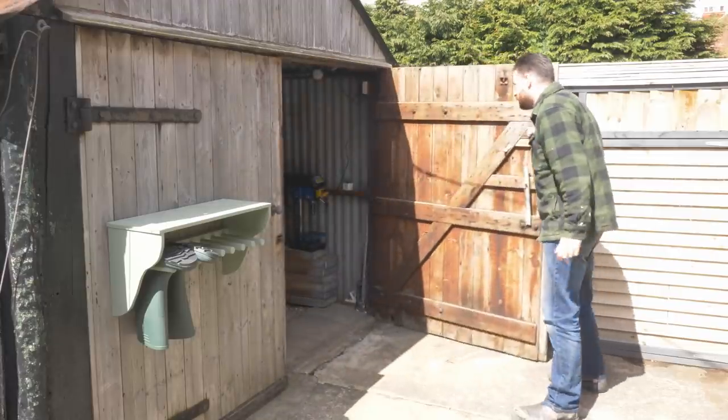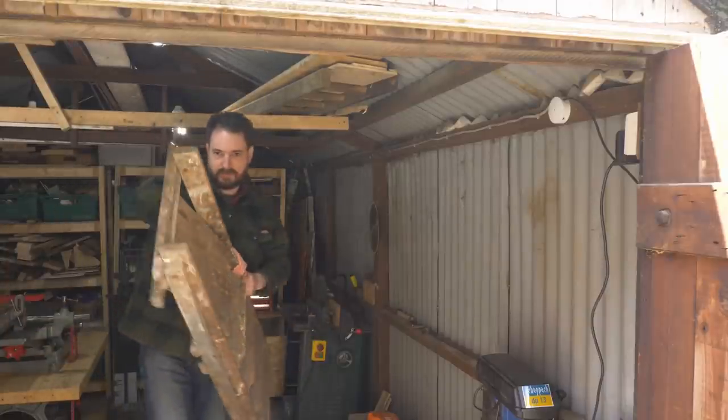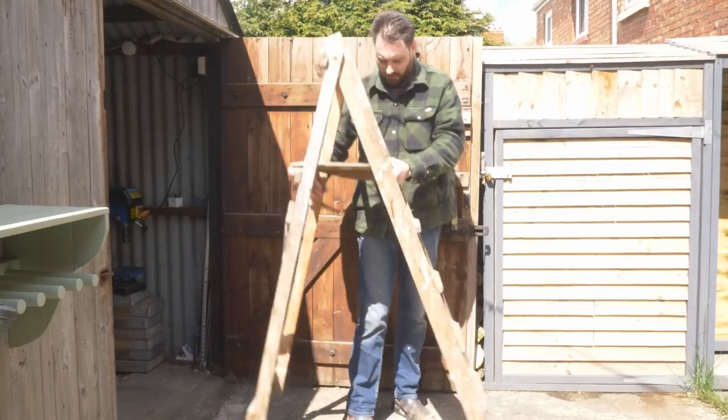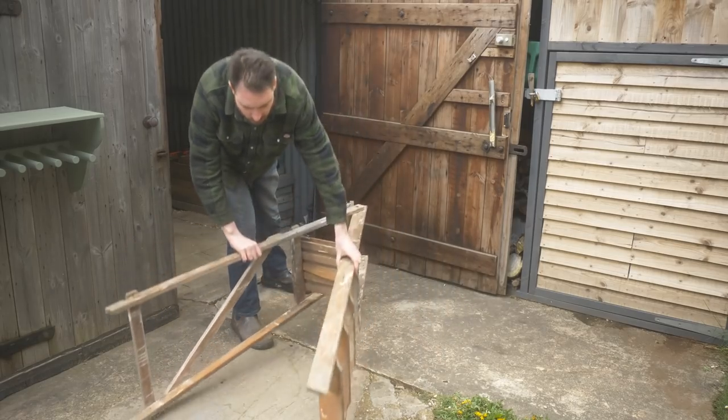Hello, I'm Matt and welcome to Badger Workshop. When I moved into this house, this old ladder was in the garage. It's a pretty rickety old thing and there's no way I'd want to stand on it, so I want to repurpose it into a plant stand.